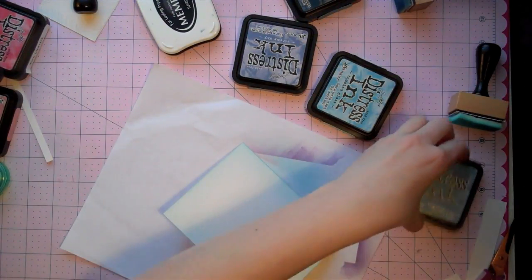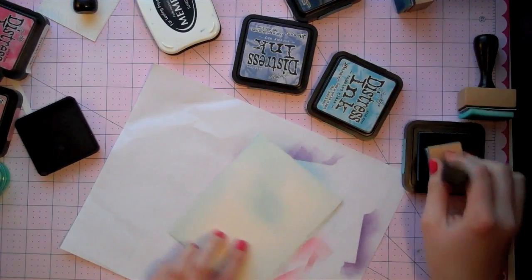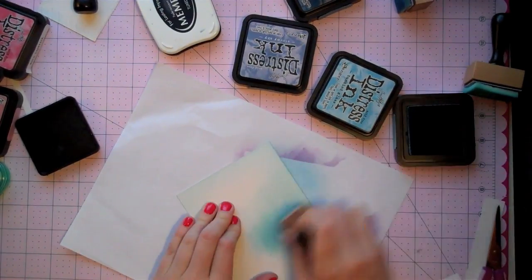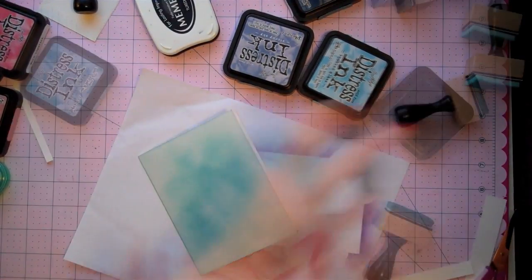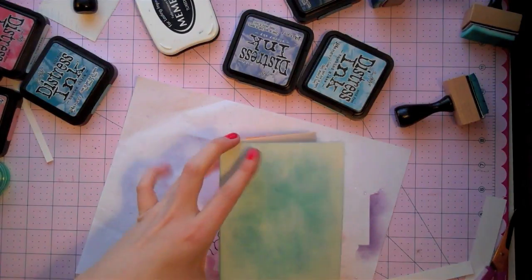I'll also add some Broken China, having it come from the middle out towards the edge — that's just a cool effect. You don't have to worry about what the middle looks like since we're covering it up, so you can kind of go crazy here until you get exactly what you want. Before we add that on there, I'm just going to do some really simple water flicking with my fingers to add that nice texture. I'm looking to get a lot of the flicks towards the outside where they'll actually be shown. I'll set this aside to dry and let it work its magic.